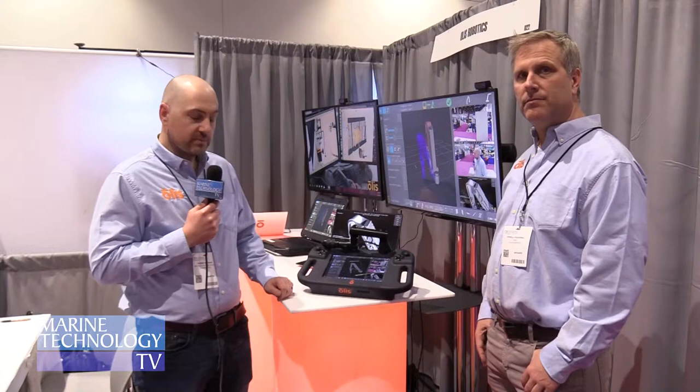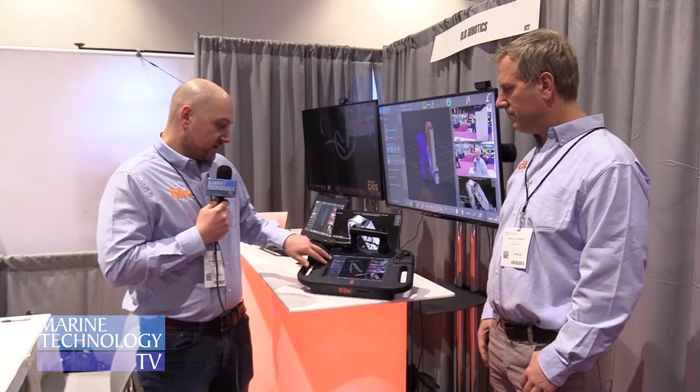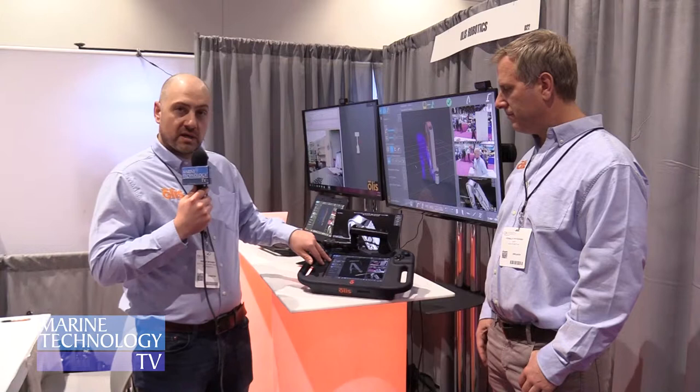A very quick overview of some of the features: it's a fully touchscreen interactive unit. We have some video feeds here on the right hand side, representing the standard kind of ROV feeds. We have speed control of the actual arm itself and the manipulator — the end effector speed.